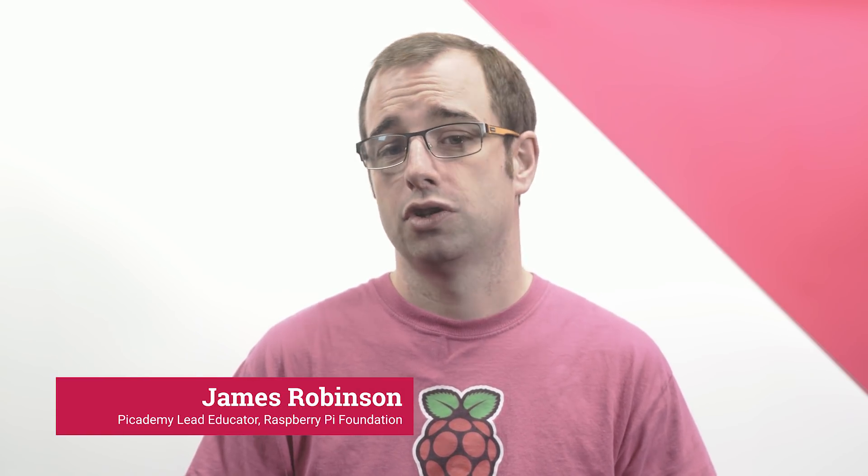Hello, I'm James from the Raspberry Pi Foundation. The whoopee cushion was a practical joke toy which, when sat on, would produce an amusing fart noise.